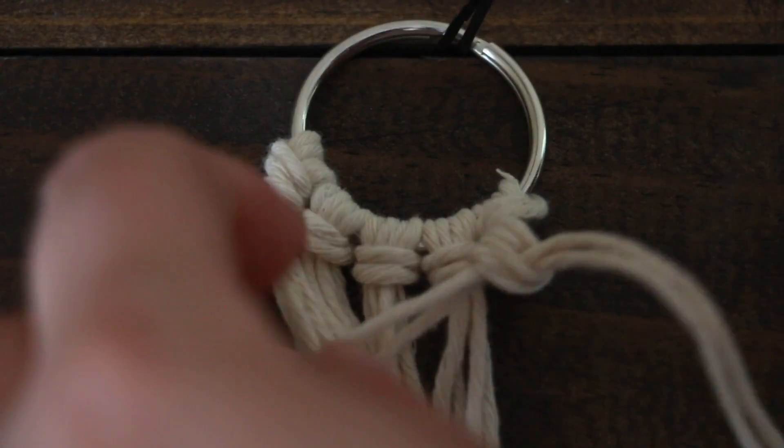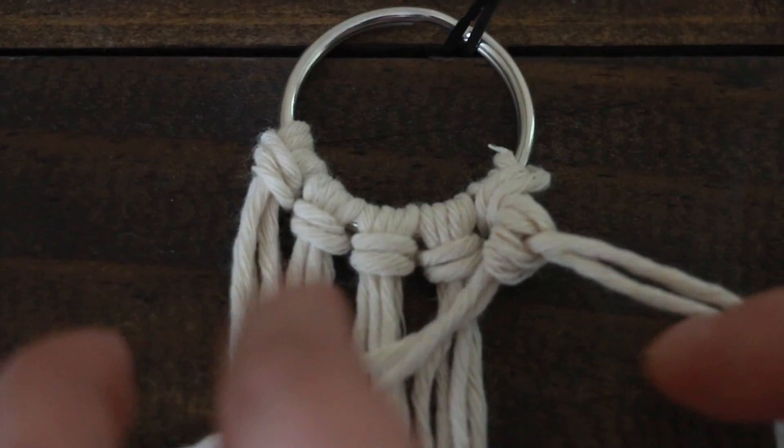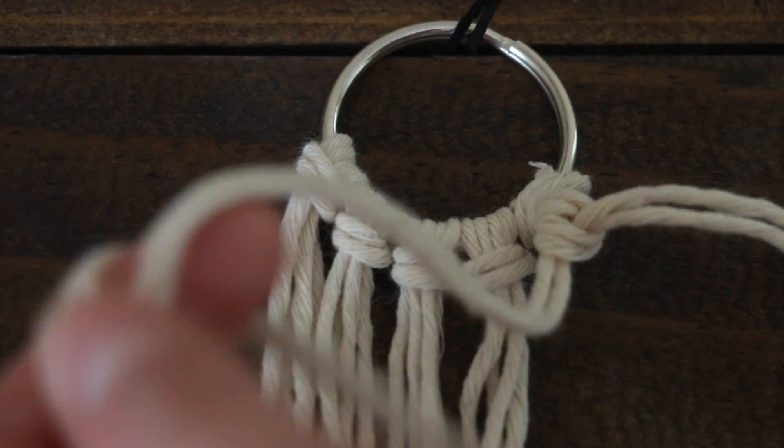Even though there's four ropes hanging down from each knot, we're going to separate that and just make it two. You're just going to combine two, just how we did in making the lark's head — you're just going to make two for each knot.